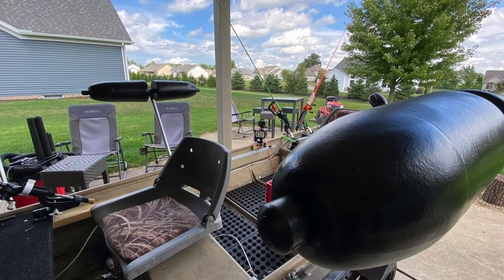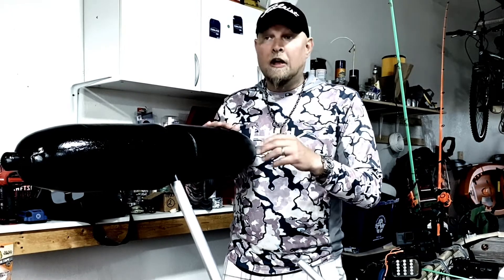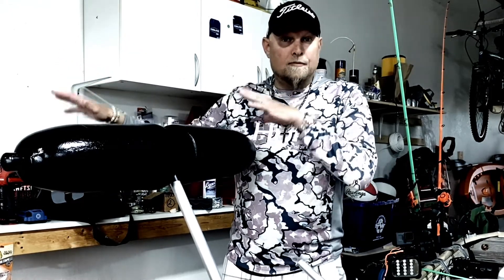The outriggers are finally complete. This is phase three — phase one was research, phase two was building it, and phase three is actually putting it in the water. Phase three will actually be tomorrow, but I want to talk about phase one first.